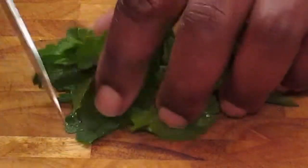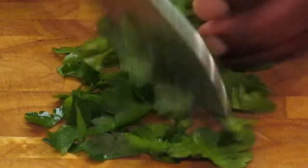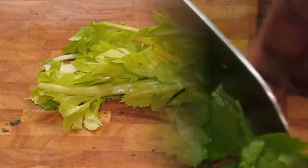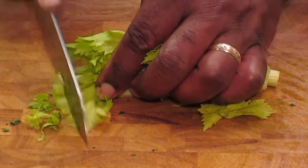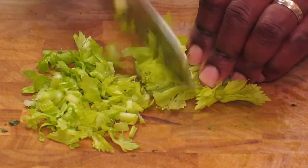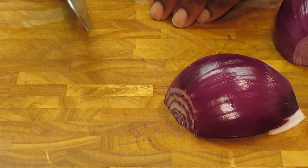First, I'm going to start by cutting up two tablespoons of fresh parsley. Now I'm going to cut up a quarter cup of celery. Now we need a fourth of a cup of red onions.